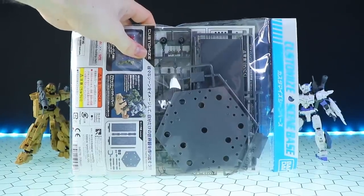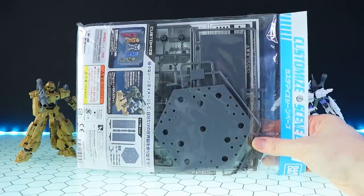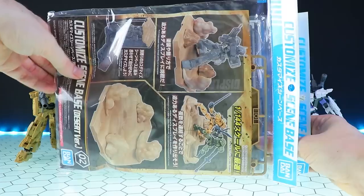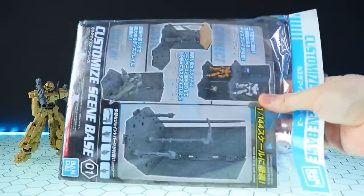I didn't really think about it in advance — I should have got more than one of each so you can see what they're doing, but I guess foresight, I don't have it. Anyway, we got number two which is desert and number one which is a hangar, so let's see what they're like.